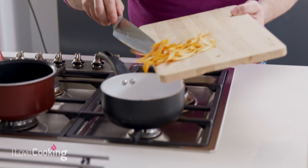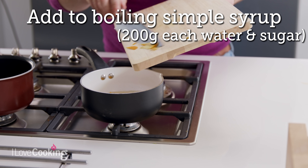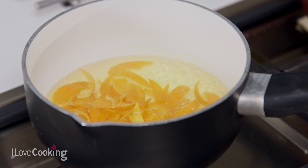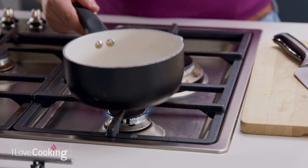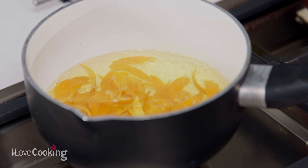For poaching our orange peel, we have equal measures of sugar and water. We bring that to the boil and simply add the peel into the syrup. We're going to cook that until the peel is no longer bitter and has softened up slightly — that will take around five minutes on a gentle boil. While this is boiling away, I'm going to move on to our choux pastry.